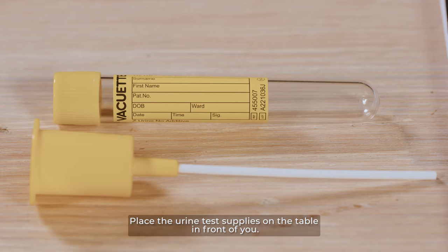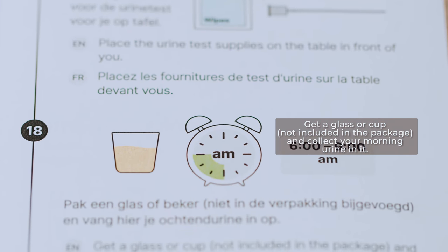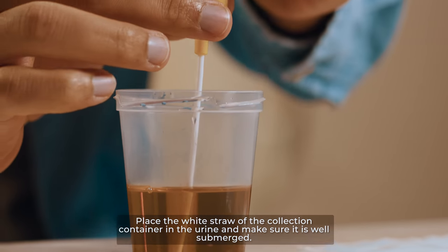Urine collection. Place the urine test supplies on the table in front of you. Get a glass or cup — not included in the package — and collect your morning urine in it. Place the white straw of the collection container in the urine and make sure it is well submerged.